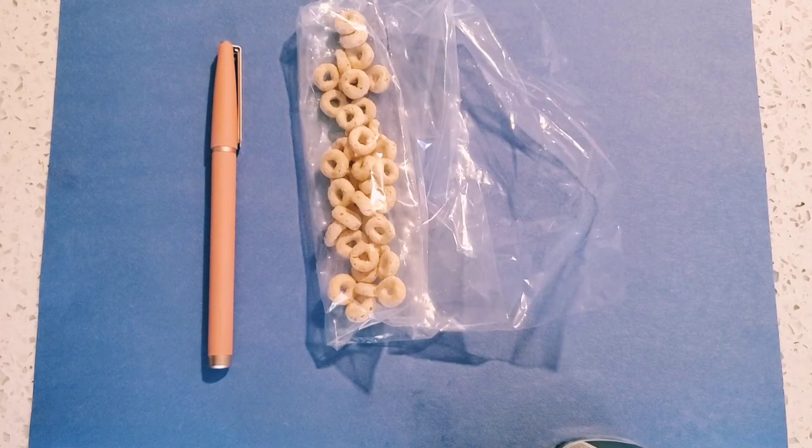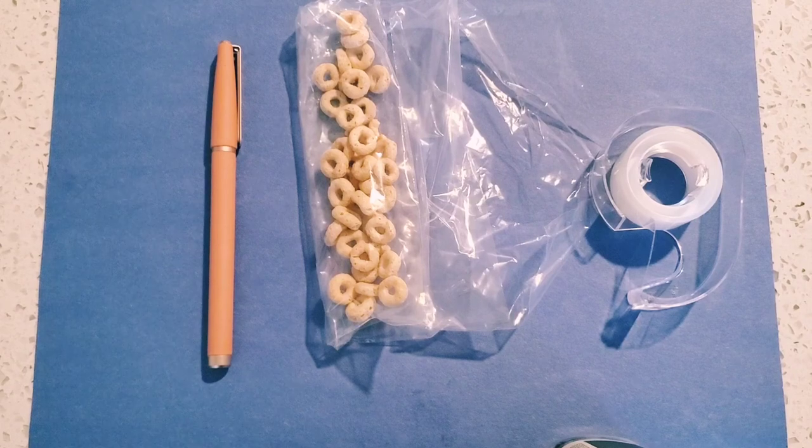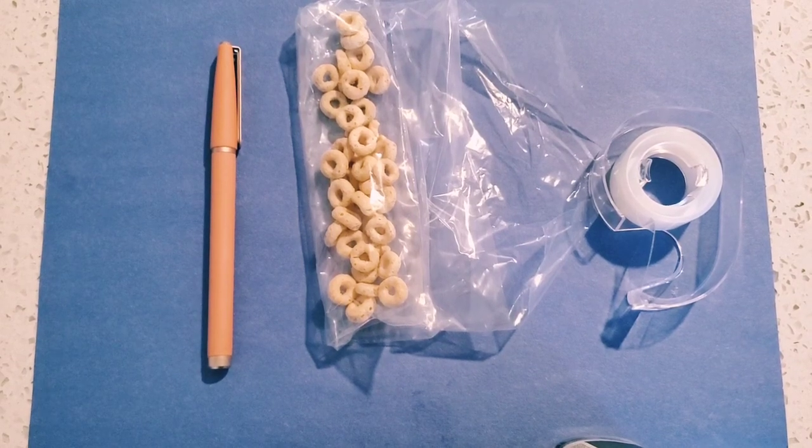Are you ready? Grab your glue, and here are some other things you're going to need. First you'll need a blue piece of paper, a pen, some Cheerios in a bag, tape, and you also need some flowers.